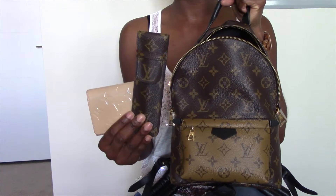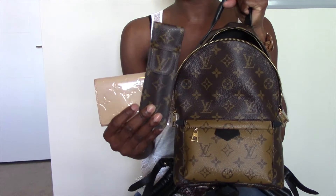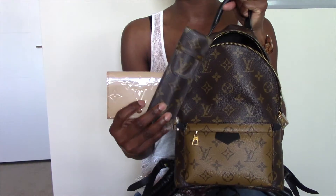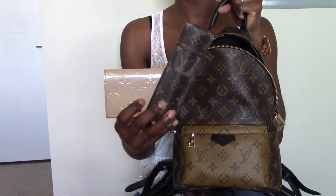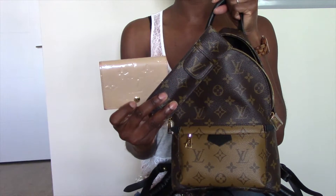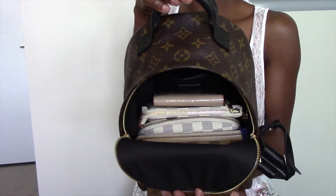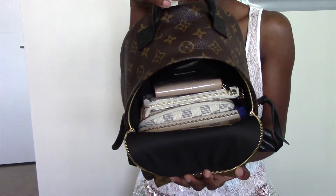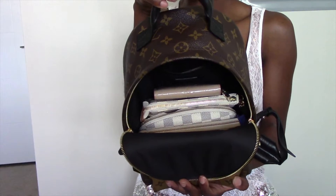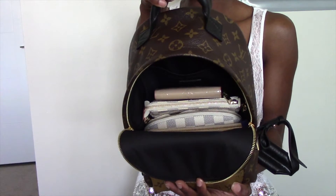The last two items I'll fit inside the Palm Springs PM are also essentials I carry in every handbag: my pen holder by Louis Vuitton and my Vernis business card holder. Here's a look at all of the essentials I will carry inside the Palm Springs PM — as you can see it fits quite a bit and I still have plenty of room at the top if I wanted to add other essentials.